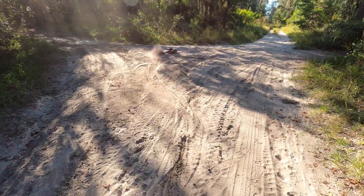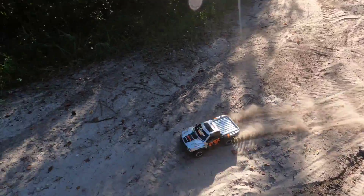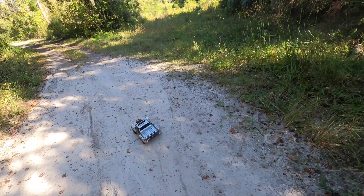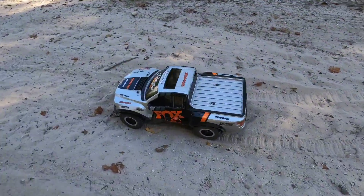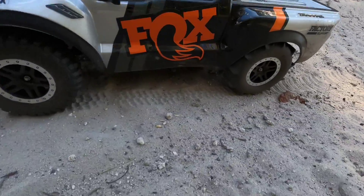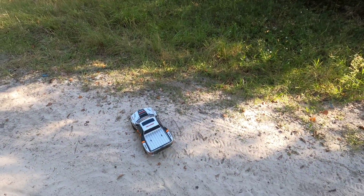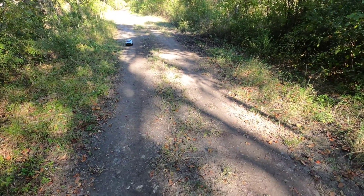I actually got the rears for 40 dollars. I already had the fronts because they're the same pattern as what was on it. I actually want to get a little clip showing the paddle tires and everything. It looks pretty cool when I do that. There's not even any water over there where there usually is.